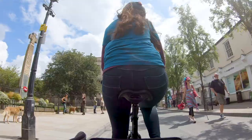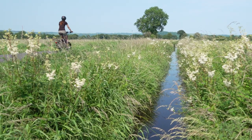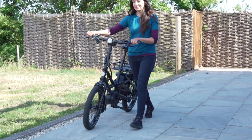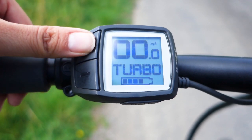Eco will give you less power but more range. In Turbo mode you'll get lots of assist, but as you'd expect, less range. An interesting feature is the walking mode, which makes things easier should you have to push the bike. And changing modes is really easy using the simple controller found on the handlebars.